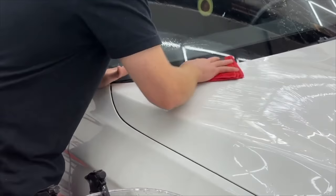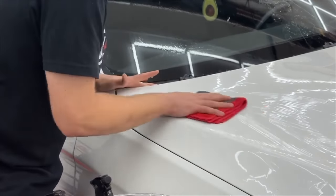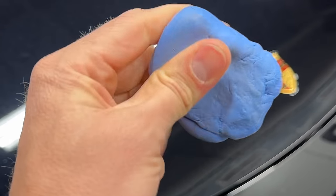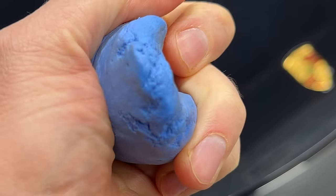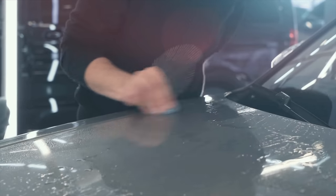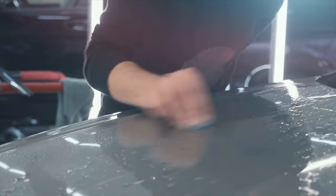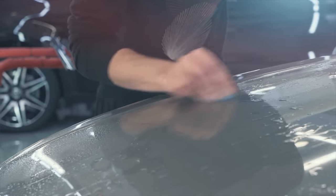Clay bars are literally like a bar of clay — somewhere between 50 and 100 grams. You need to soften it and then go over your paint with it. When the surface gets dirty, you fold it onto itself and knead again until the surface becomes clean, then do another small section. Clay bars, while they're great tools, are very effective but very inefficient. They're also expensive — you can buy cheap clay bars but they don't last. They're good for one, two, maybe five cars at most.